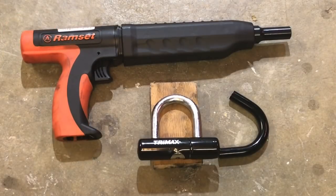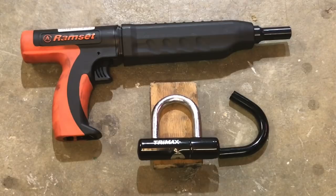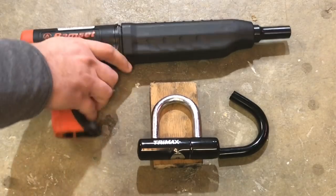Okay, we're out in the garage, and as you can see I've taken a knife and removed the rubber coating from the lock. That will allow direct contact between the ram set piston and the shackle.